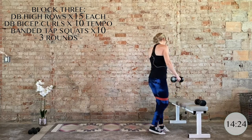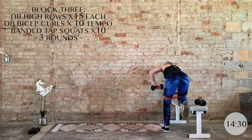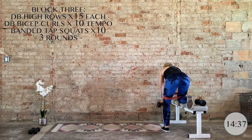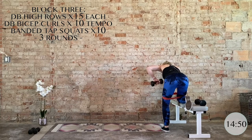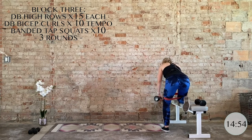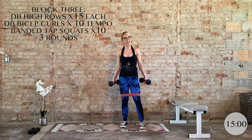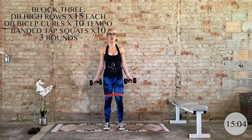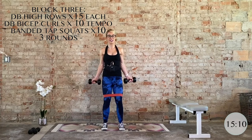Flip it around to the other side — high row on the left, 15 total. We're using the right side of the body to brace and make a better mind-muscle connection with the back. Last five, four, three, two, and one. Nice work. Grab your other dumbbell and take it to a standing position, keeping that abdominal engagement. Palms are facing you — supinated grip. Bring it up, big squeeze of the biceps, control it on the way down. 10 total bicep curls.